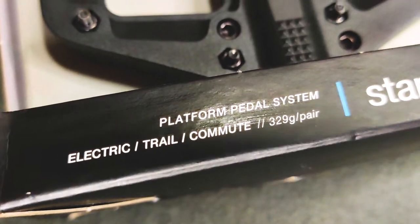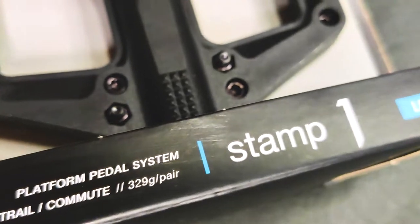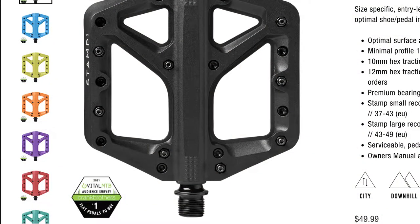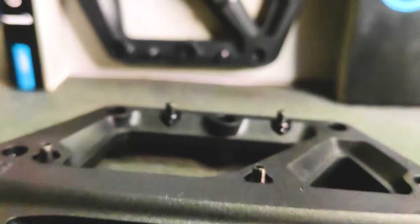Some cool things about composite pedals that I researched: besides being lighter, you have plenty of options for colorways, and since it's not painted over, when scratched and worn the material will stay the same color — or at least the same hue.